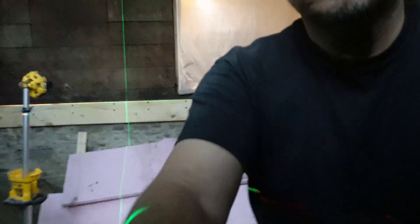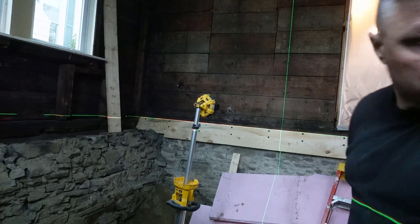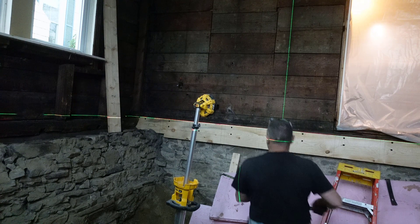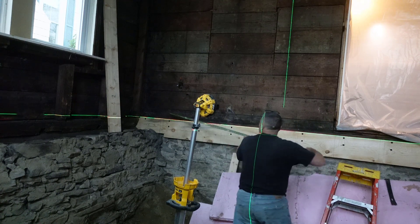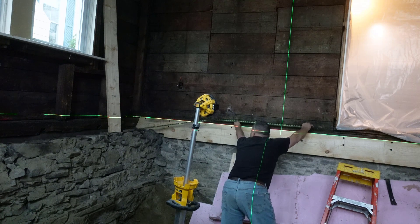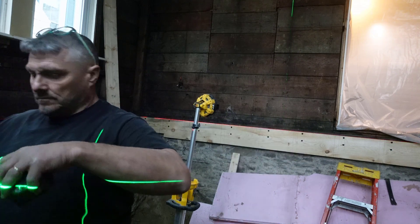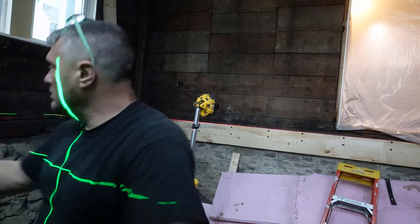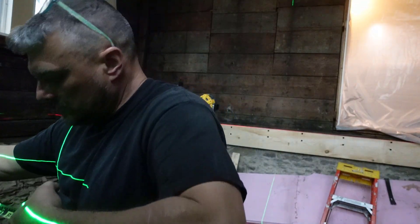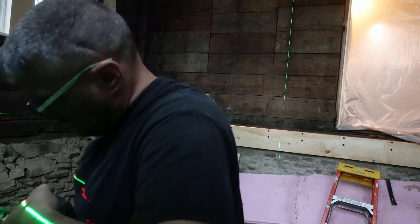One thing that occurred to me when editing this video: I could have simply used my laser level and that vertical line visible in this shot, lined it up on the rim joist the laser level is mounted to, and lined it up with the corresponding layout mark on the rim joist in front of me. If they lined up, I would have been square. I still would have backed it up with measurements, but it would have been a quick way to know my layout was good and that I wasn't dealing with a parallelogram.